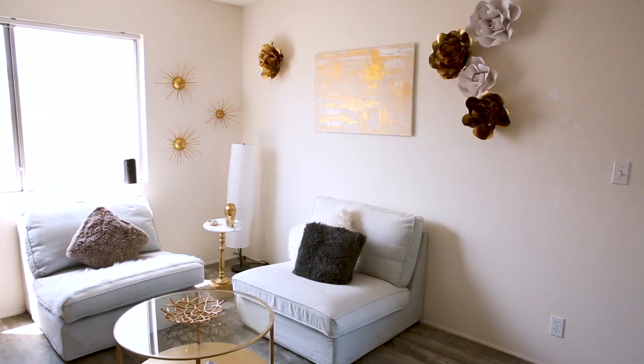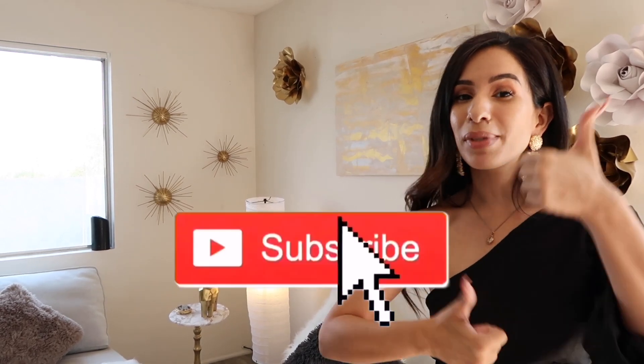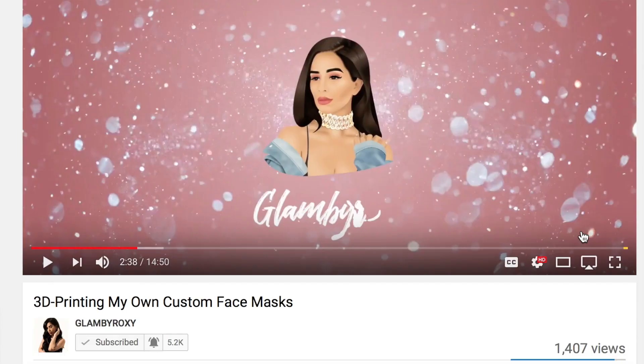I know it's unbelievable that this entire room was less than $100, but as you guys can see it is possible. That's pretty much it for this video. If you enjoyed it, please give it a big thumbs up and subscribe to my channel for more. Hit that bell button so you get those notifications. I love you guys so much, thank you for watching, and I will see you guys in my next one — bye!